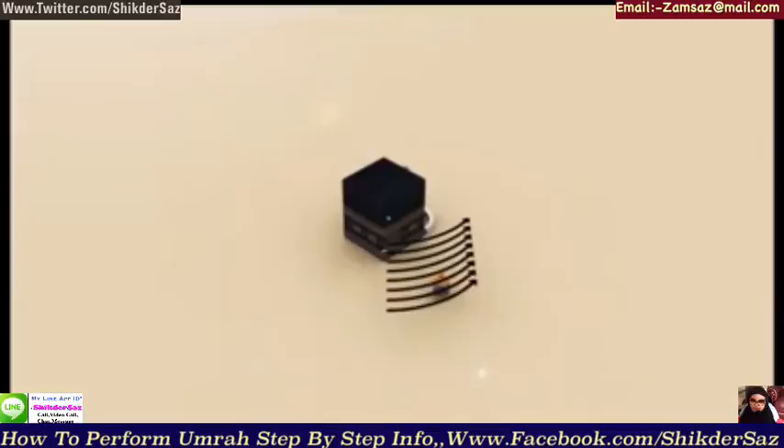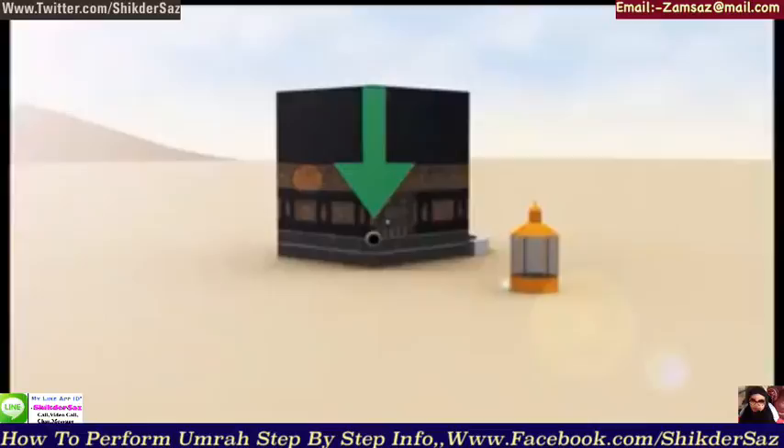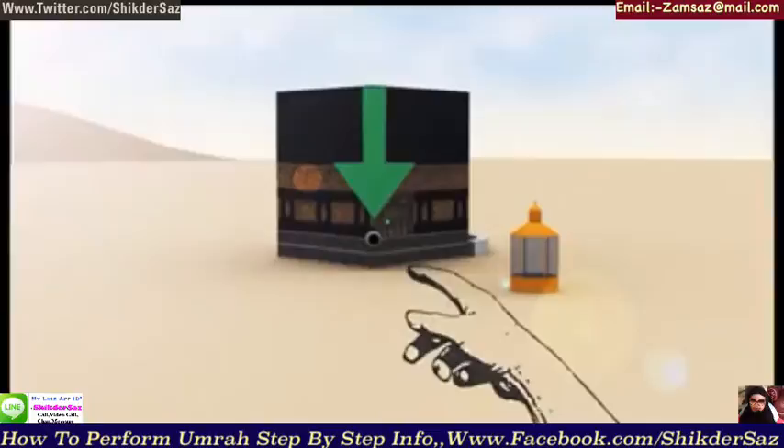Fourth, there will be seven rounds of the Ka'bah. Start the tawaf from Hajar al-Aswad, the black stone. We point our hand towards it and say: Bismillah Allahu Akbar.